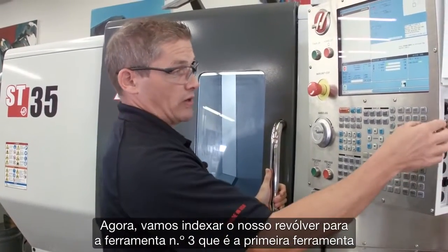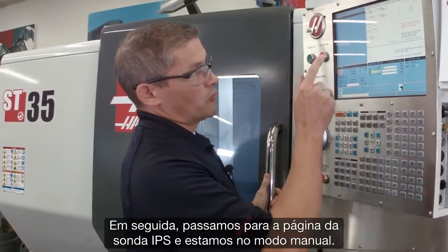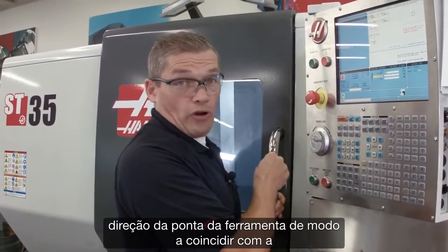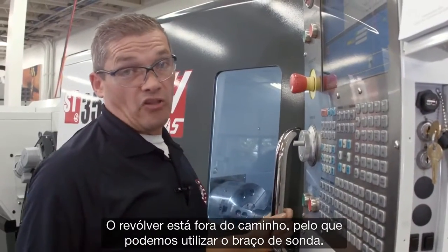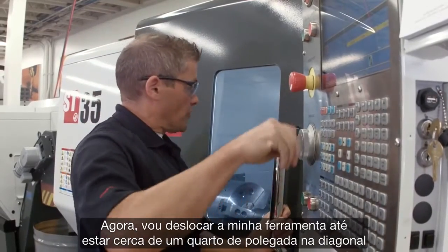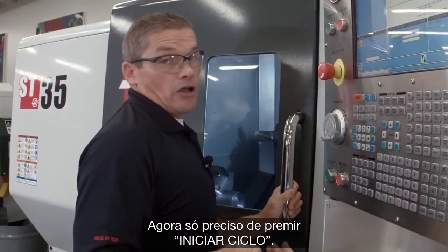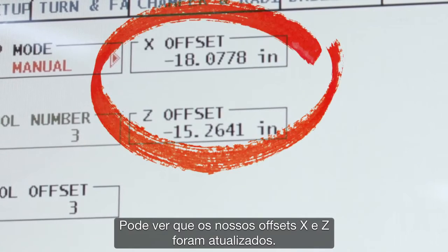We'll index our turret to tool number three — that's the first tool we're going to check. Then we go to the IPS probing page in manual mode. I'm going to leave my tool offset set to three and change the tool tip direction to match the orientation of my tool. The turret is out of the way, so we can deploy the probe arm by pressing F1. I'm going to jog my tool over until it's about a quarter inch diagonally away from the probing tip. Then I hit cycle start.